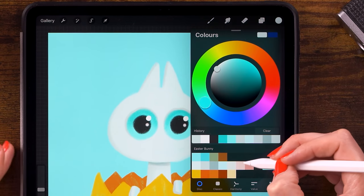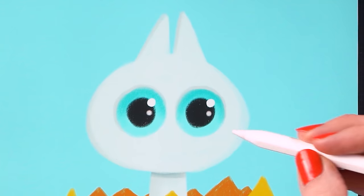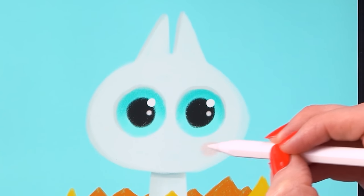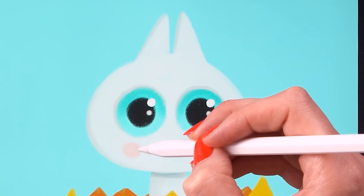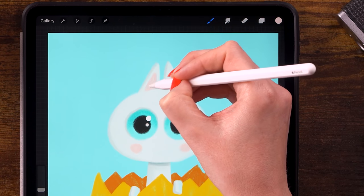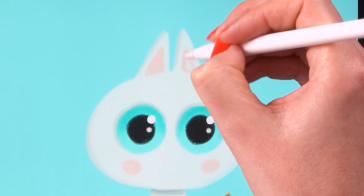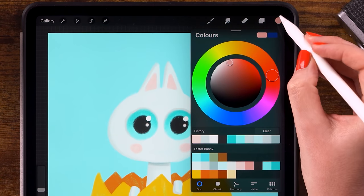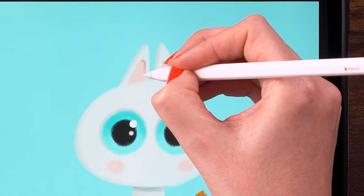Switch to the pink — that's the sixth color in the palette — and give it rosy cheeks by making rounded shapes just below each eye. Then create the insides of the ears with rounded triangles a little bit smaller than the ears, one for each ear. Switch to the darker pink and make the brush smaller, about 5%, to darken the edge of those inner ear shapes just a little bit.